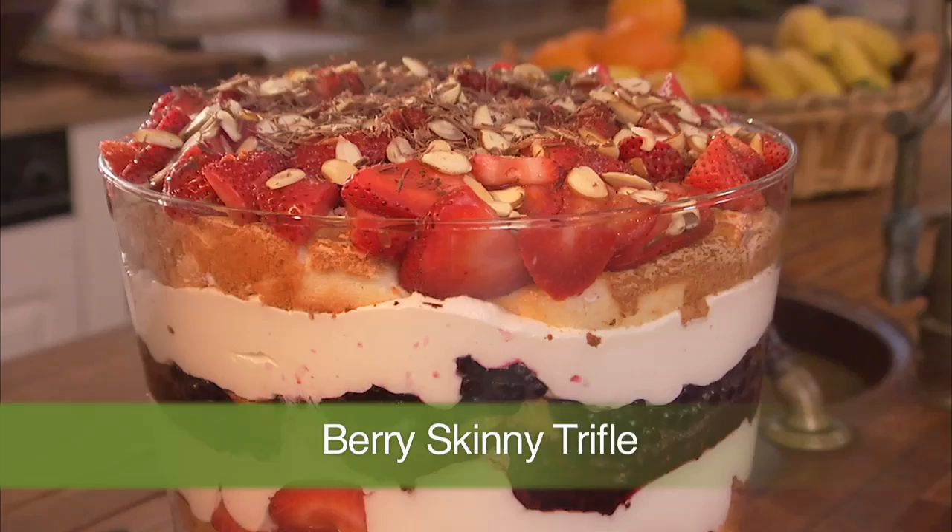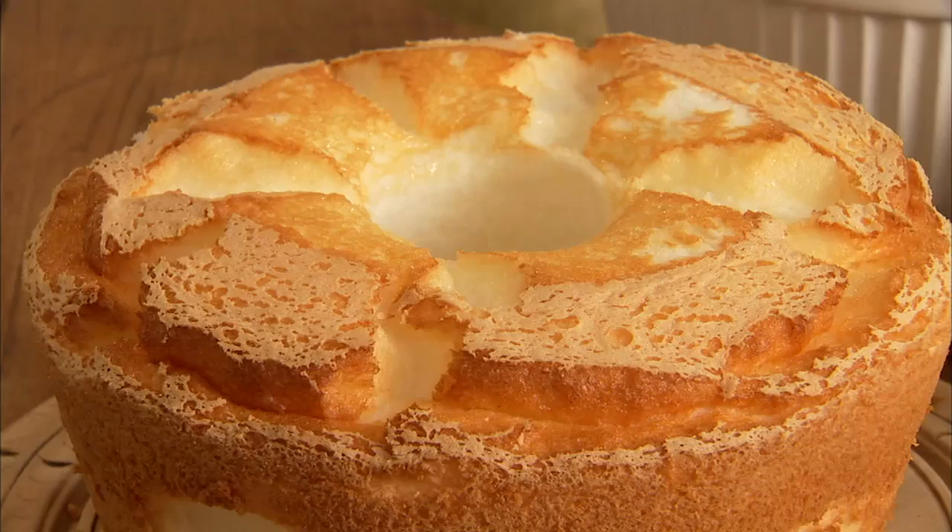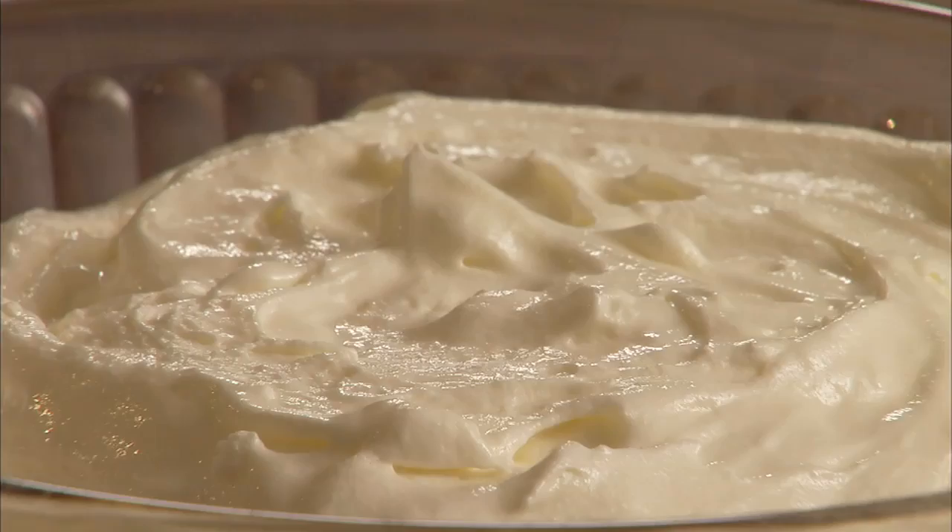What makes this version even better than my old standby recipe is that it's not only skinnier, it's much easier. Instead of making my own butter-rich cake and cholesterol-heavy custard, using tons of sugar and full-fat whipped cream, today I'm using store-bought angel food cake, which is always fat-free, twice the amount of fruit, and fat-free whipped cream. Now that's a reason to celebrate.